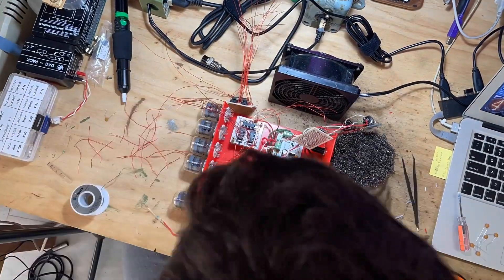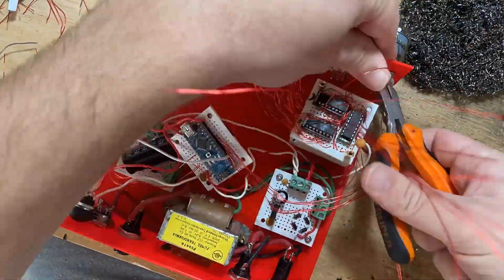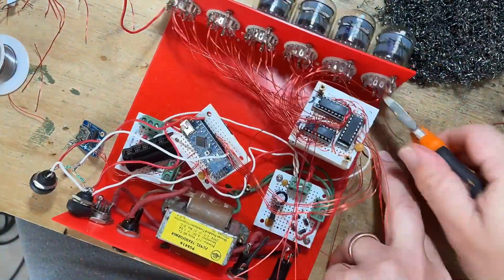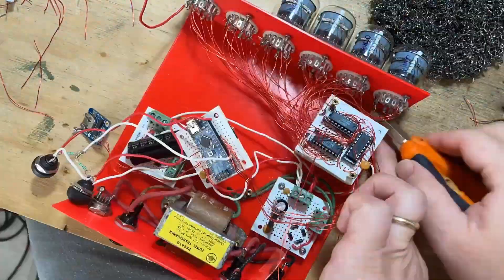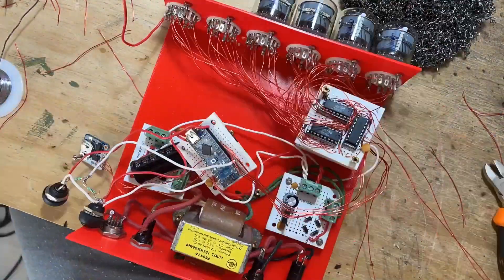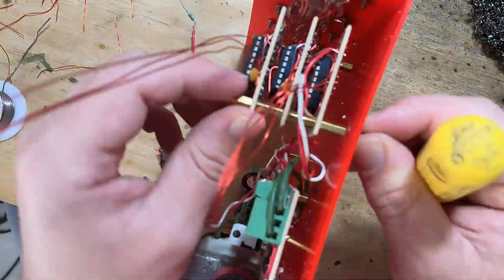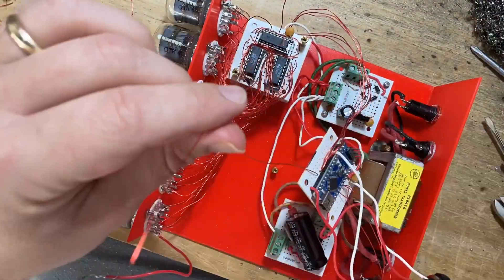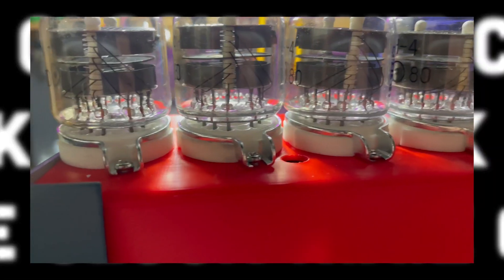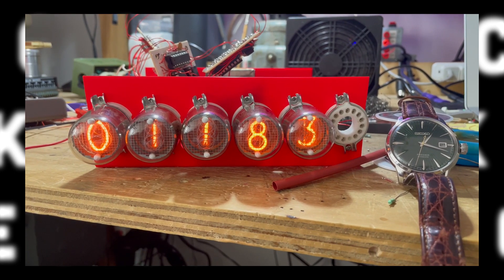Then began the wiring of all things. I want to take a moment to acknowledge the precision of 3D printing, given this tube clearance. I discovered in my initial measurements that the tubes would all miraculously fit for a clock, as long as the holes were precise.